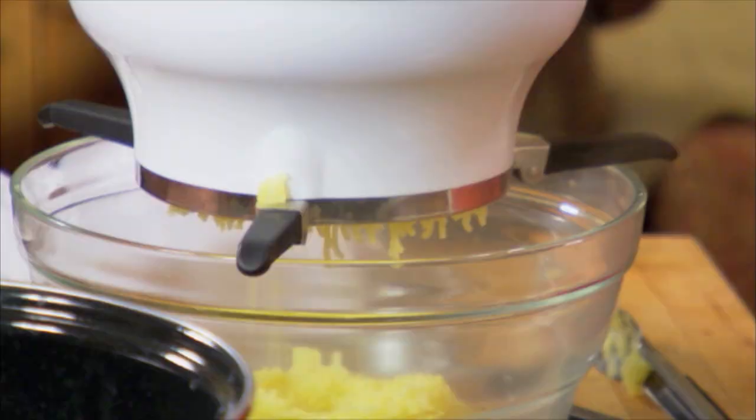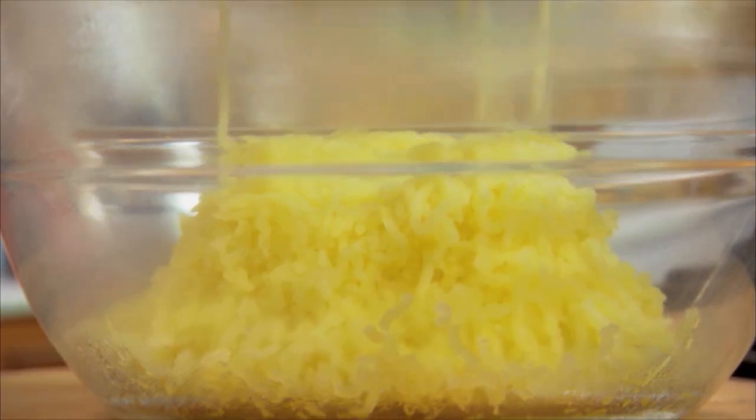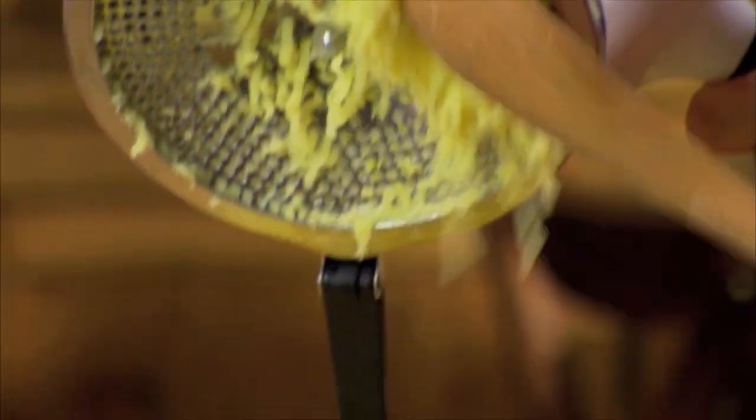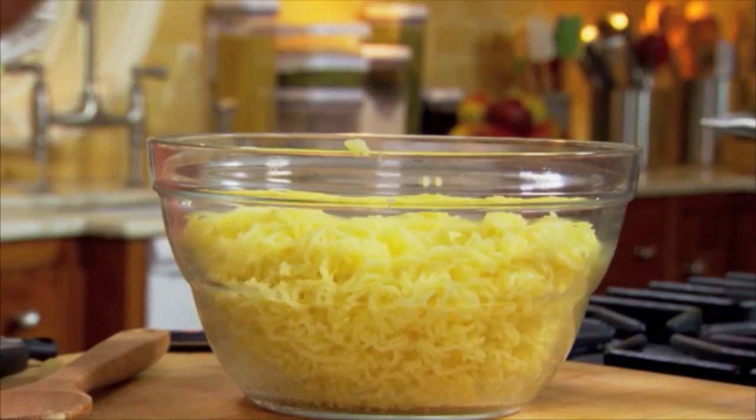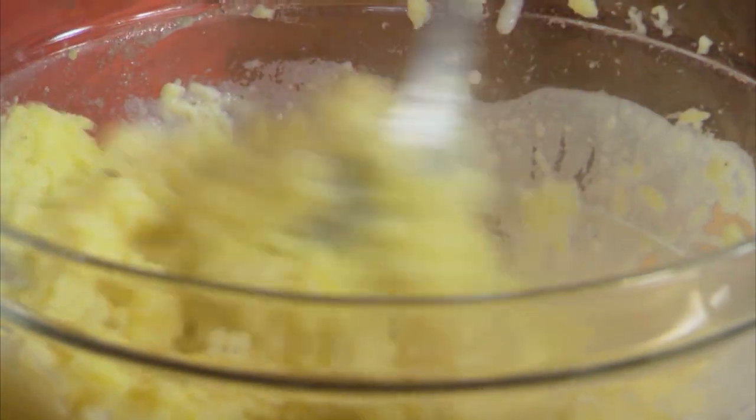You'll love this stress-free tip for mashed potatoes. We'll make them a day ahead of the big dinner. This way, they're going to taste so fresh and they're going to be so light, as if you just made them right now — but you didn't. But don't tell anybody you didn't.